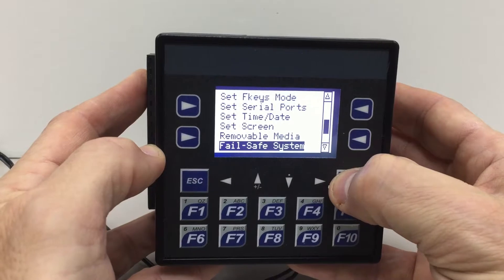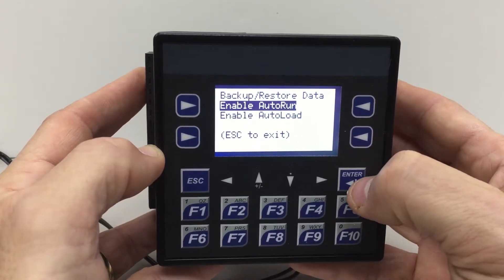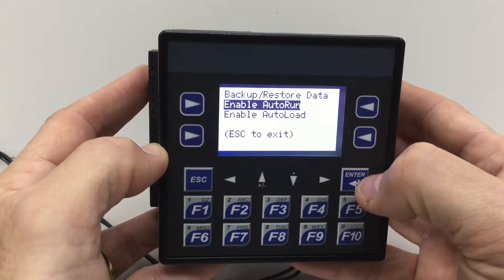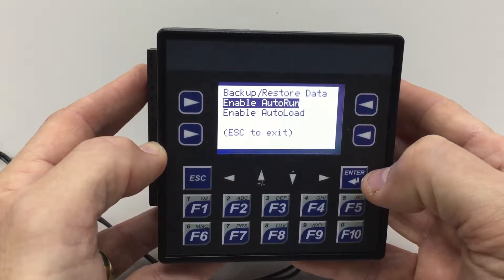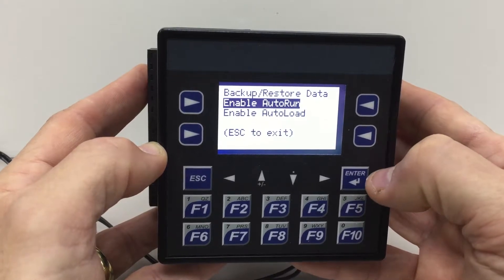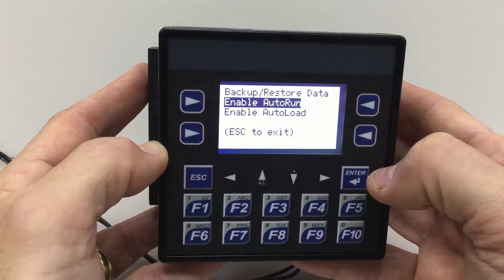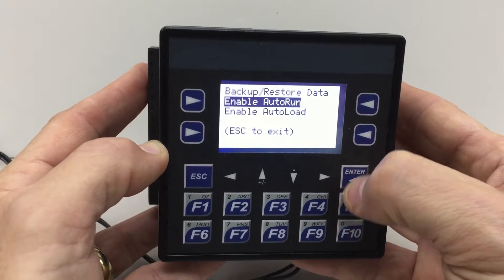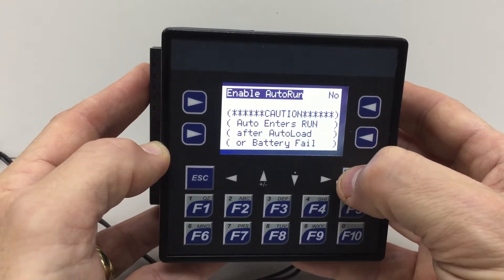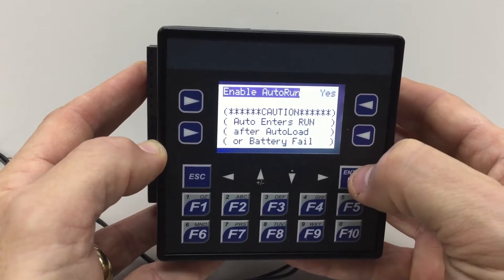I press enter, and the first thing we're going to do is enable auto run. We do this if we want the unit to recover its program after battery failure and automatically come into run mode — in almost all cases this is what you want. If you'd prefer the unit maintained its program but went into stop mode after battery failure, you would just not enable auto run. I select enable auto run, press enter, up arrow, enter again, and now enable auto run is set to yes.